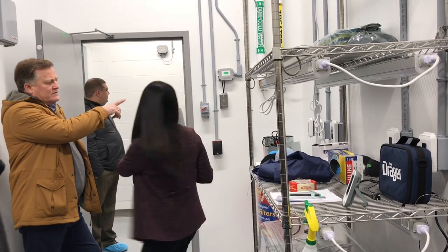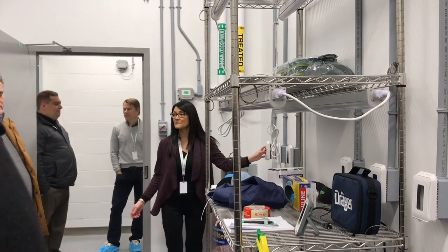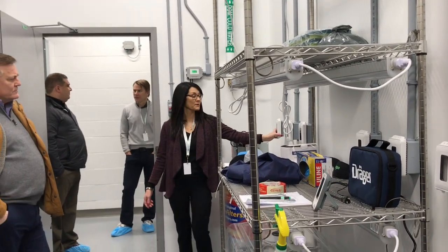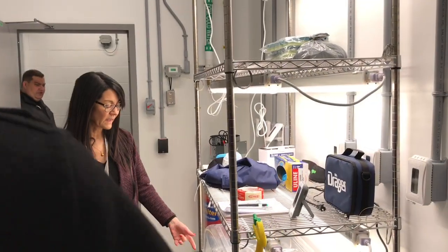Why is the electrical in here? So in all the flower rooms and anywhere that there are plants and there's going to be water, it's just a protection so that you don't get electrocuted. This machine, which is one that's being sterilized right now,